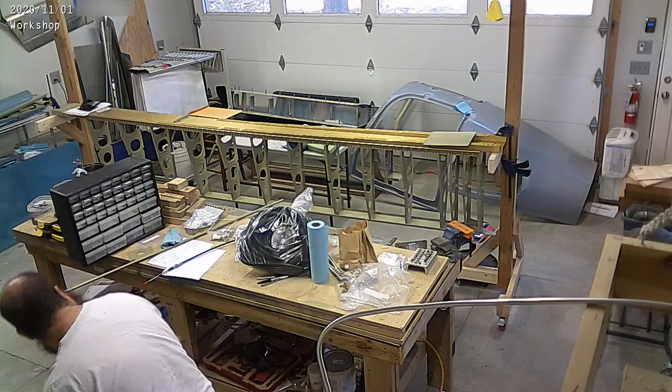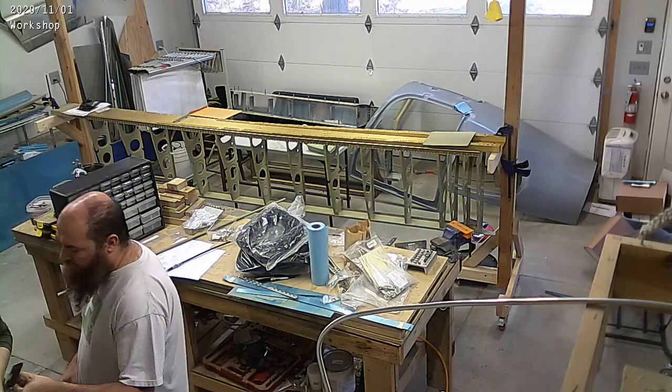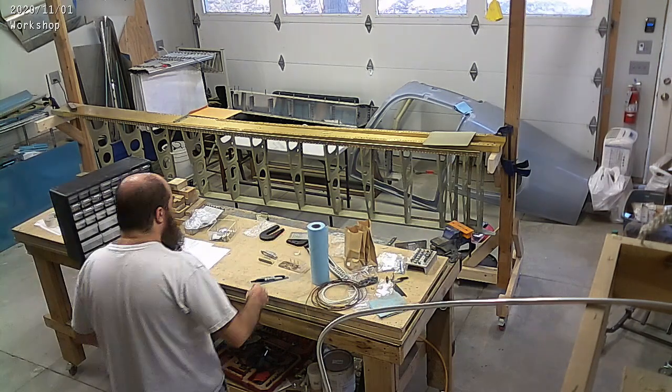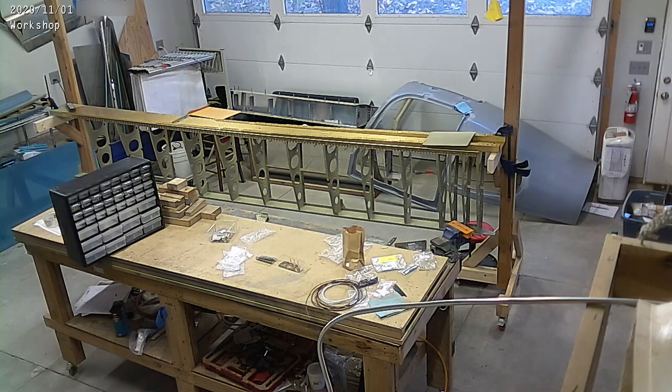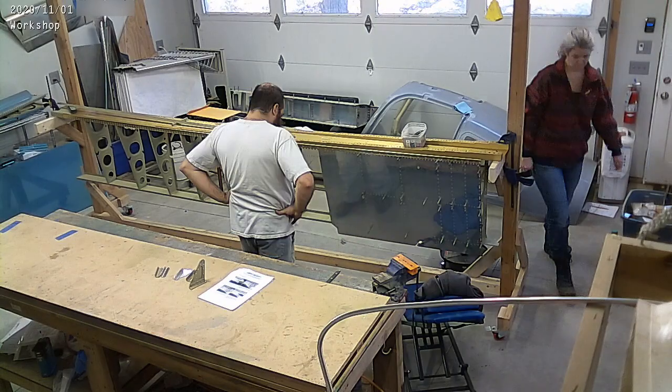Vans just shipped it to us. The other thing was the nose rib for the aileron — I got the wrong version. I needed the older version of the aileron nose rib to replace one that I had damaged, and unfortunately they sent me the new one. So they threw the old one in the mail.